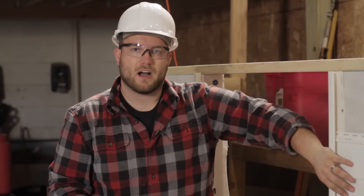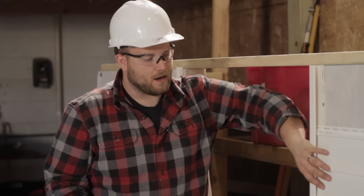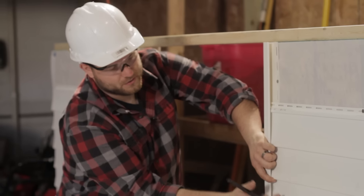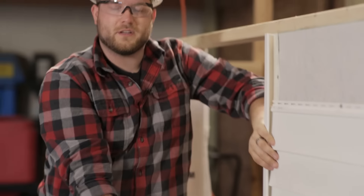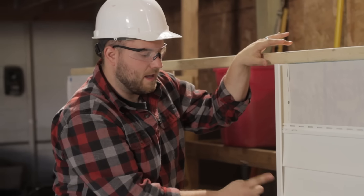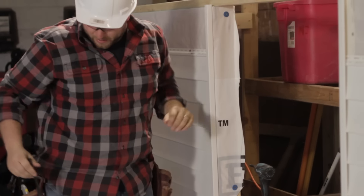Before we start taking the siding off, we want to take a little care and mark out where each of these pieces lie, because after the deck is built we're going to want to put these same pieces back on in the same exact location. A real easy way to do that is to come in here with a pencil. We have our J-trim going around our door and we can come in at the bottom of each piece — every two courses — and just mark small where the bottom of each piece is. That way as we remove these pieces and after the deck is built, we can reapply it and make sure the bottom line is right back up where our pencil marks are, then erase that mark.